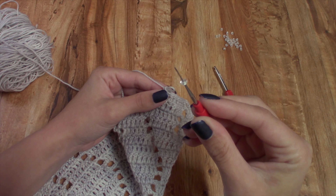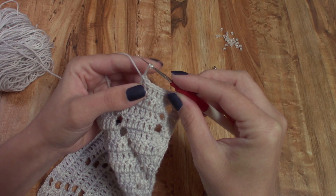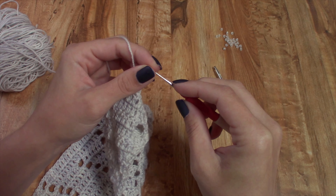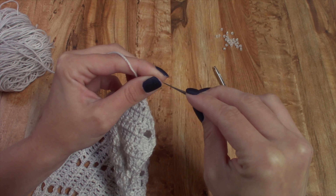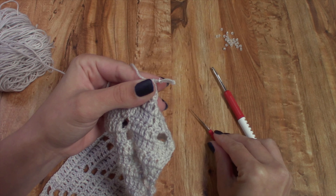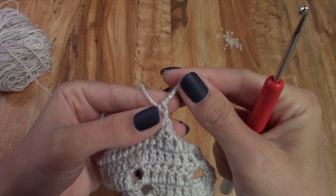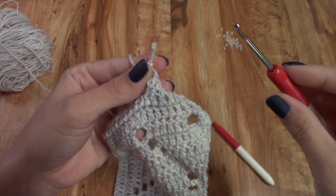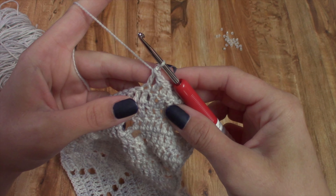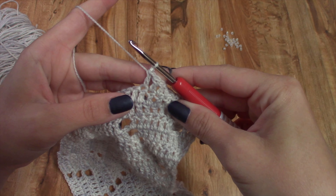Now place the steel crochet hook in the working loop, and then slide that bead off of the crochet hook and onto your working thread — just like that. Then place your hook back in your working loop, snug everything up, and continue working like you would regularly.